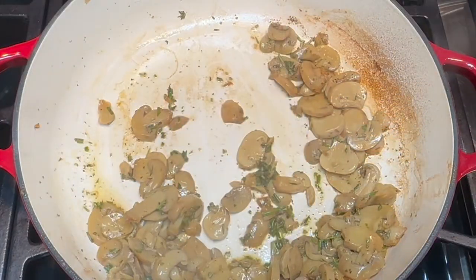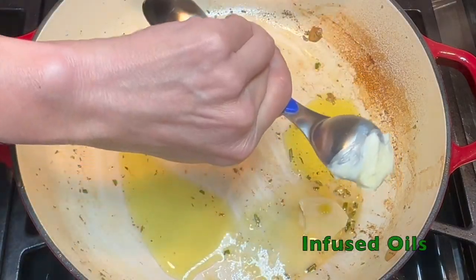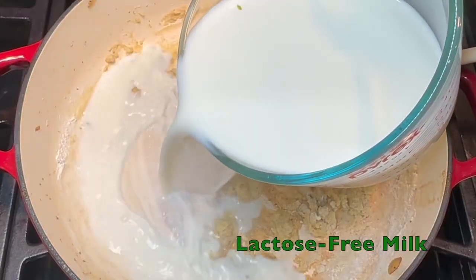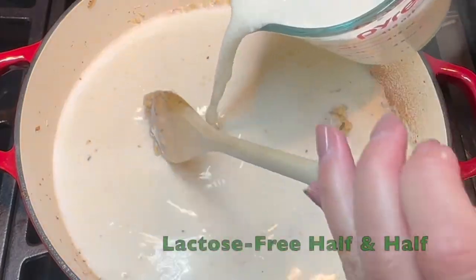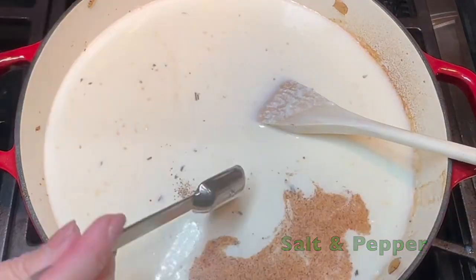Remove the mushrooms from the skillet, then melt some butter and add in your infused oils and low FODMAP flour. Once browned, whisk in your lactose-free milk, lactose-free half and half, chicken broth, nutmeg, salt, and pepper.